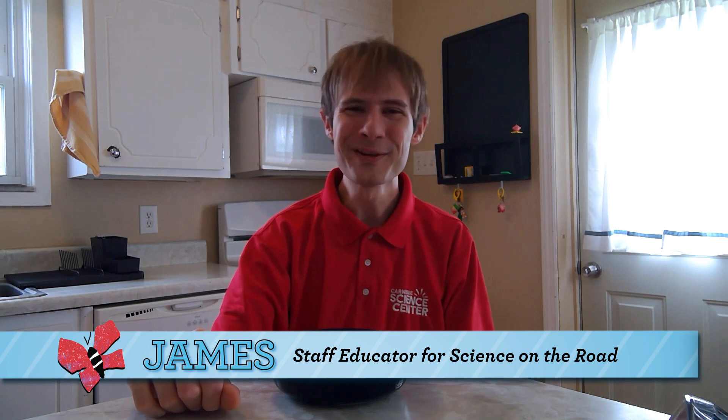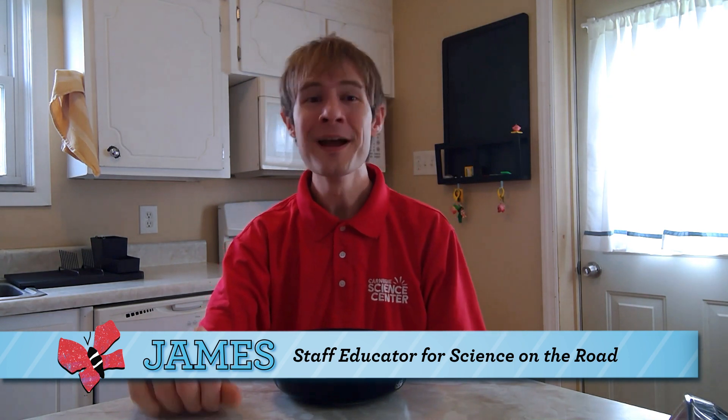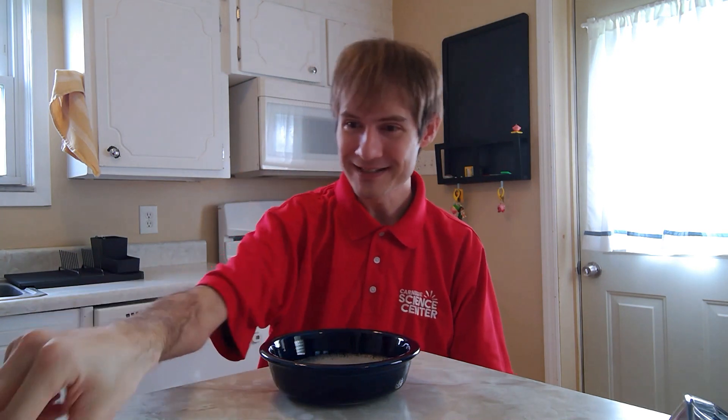Hi, I'm James from the Science on the Road Department at Carnegie Science Center. Welcome to the Something to Watch series where we offer fun and educational science videos for kids, parents, and teachers. Like the rest of the Science Center team, I'm currently at home practicing social distancing. There's a lot of science you can do right at home. Let's explore the science of bubbles.